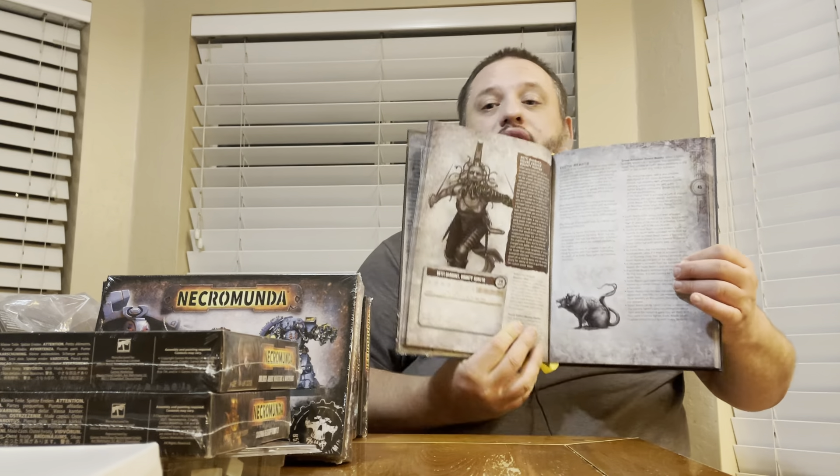This is the first house book we've actually received from Games Workshop rather than as part of a trade. I do have a couple of others — the Book of Judgment and the one for the Corpse Grinder Cult — but I have yet to look through those. The first part of this book, just like any rulebook, is going to be full of lore and background on House Escher.